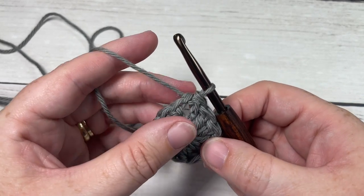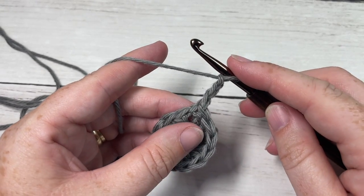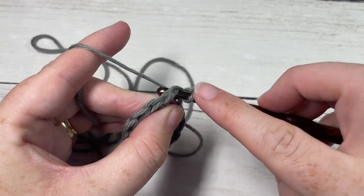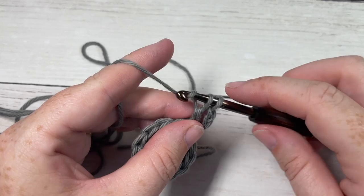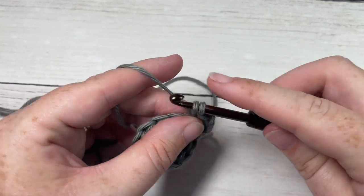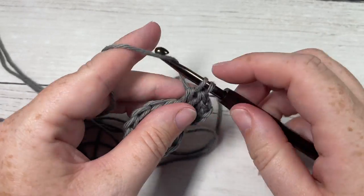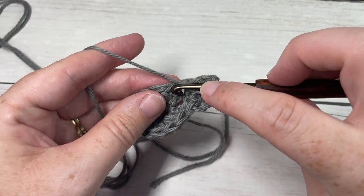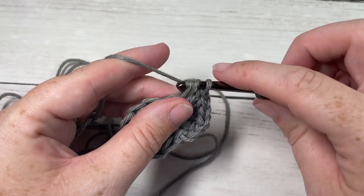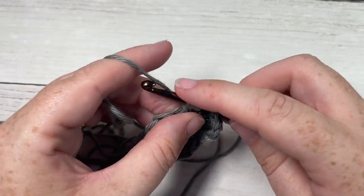Once you've worked the 11 double crochet, join into the top of the chain 3 with a slip stitch to end round 1. For round 2, chain 3 — this counts as a double crochet stitch — and double crochet into the same stitch as joining. Then work two double crochet stitches into each stitch all the way around. When you come back to your first stitch, join into the top of that first stitch. At the end of round 2 you'll have a total of 24 double crochet stitches.